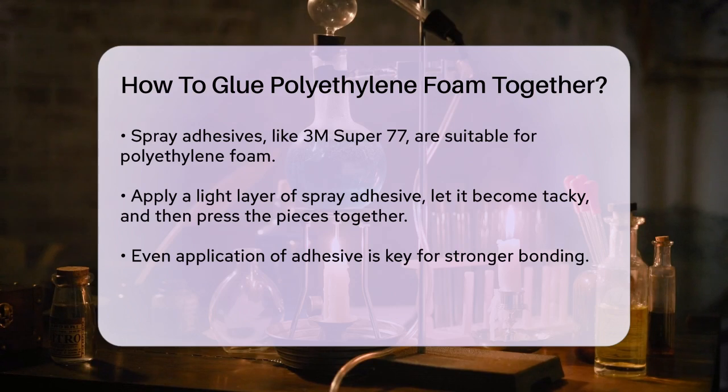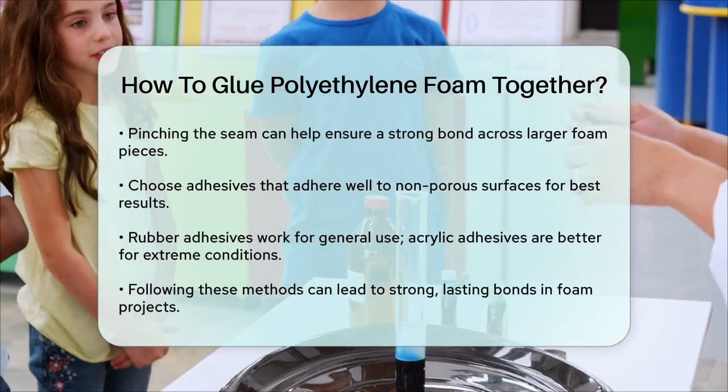Tips for better bonding: When gluing foam, it's crucial to apply the adhesive evenly and let it get tacky before pressing the surfaces together. This helps the glue penetrate deeper into the foam, creating a stronger bond. If you're dealing with large pieces of foam, you can use a technique where you pinch the seam with your fingers and thumb to ensure a strong bond along the entire length.